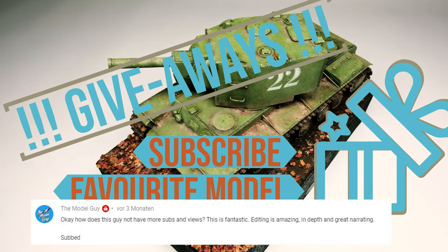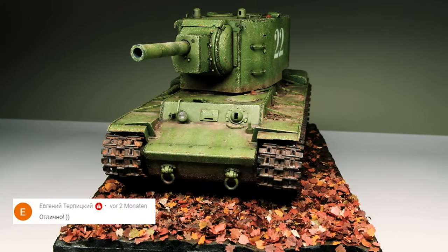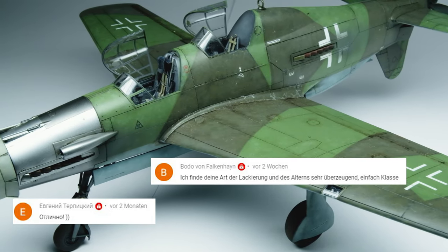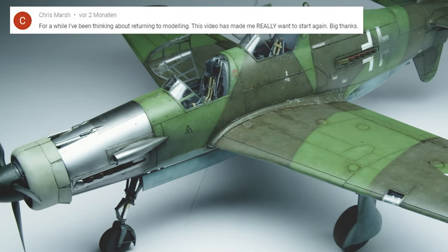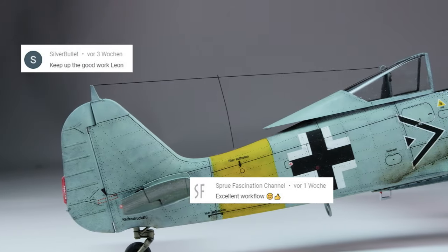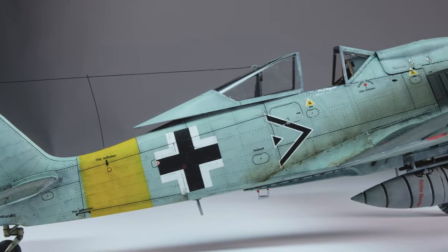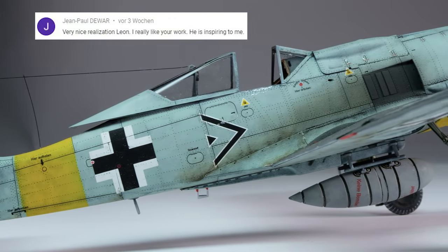It is really easy to take part: just subscribe to this channel and tell me which model kit is your all-time favorite one — though choosing only one could be more difficult. There will be three subscribers randomly selected and each one gets a giveaway — something for the aircraft, tank, and airbrush addicts.